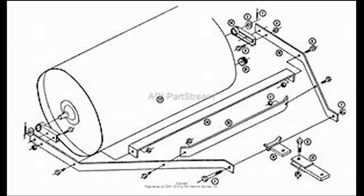Lastly, here is a diagram of all the parts for the lawn roller. That's the video. Bye.